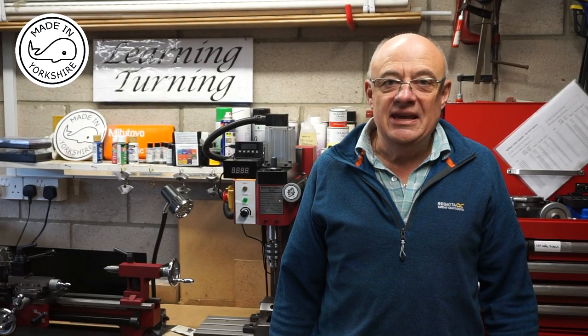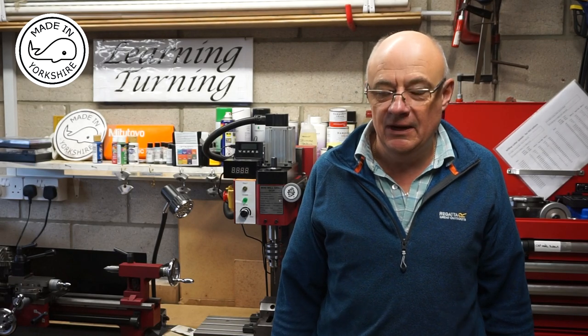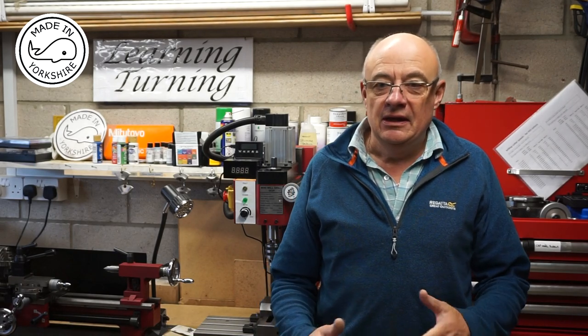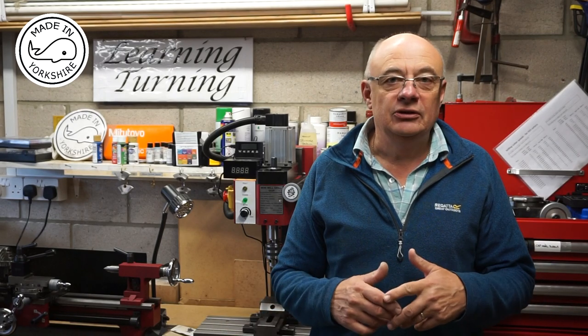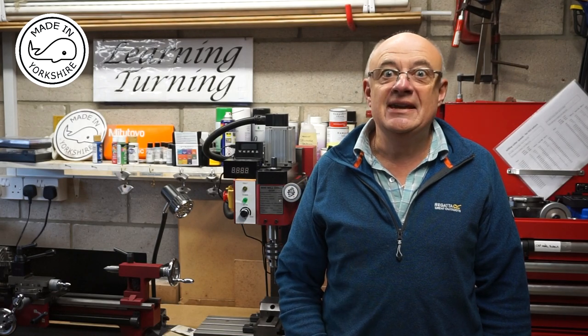Hi there. This is the final video in the building of my little Stuart S50. In this video I'll show you some of the painting, the build, and hopefully a test with steam so it'll become a proper steam engine.